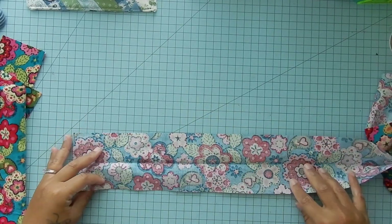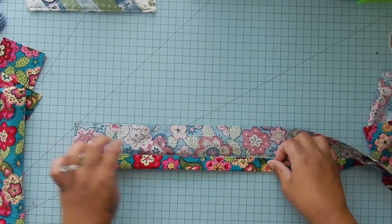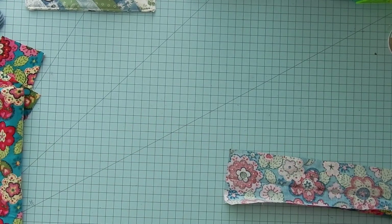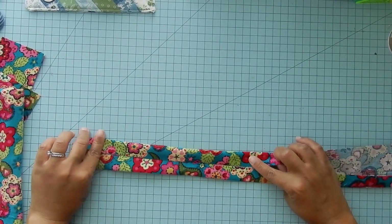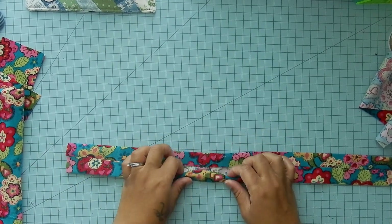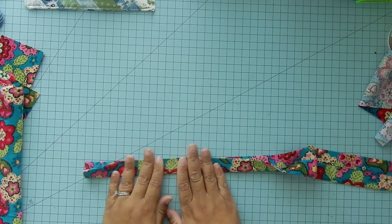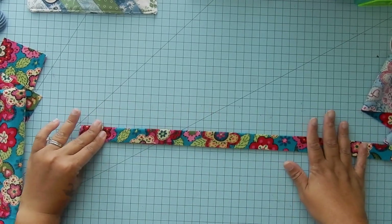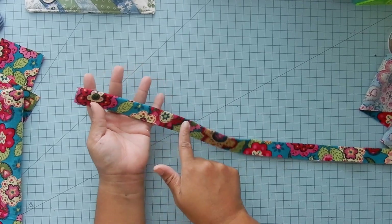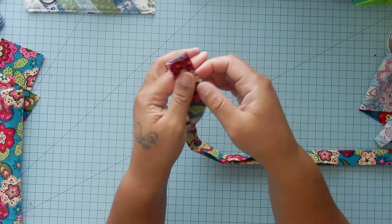After you have your crease, you're going to open it up and then fold one side in and iron that crease as well. You're going to do the same thing with the other side — fold it to the middle and iron that crease. Then you're going to fold the whole thing down the center and iron this all down as well. Once you've done that, take this to your machine and stitch on both sides of your strap all the way down, an eighth of an inch from the edge. You should have two stitch lines all the way down.